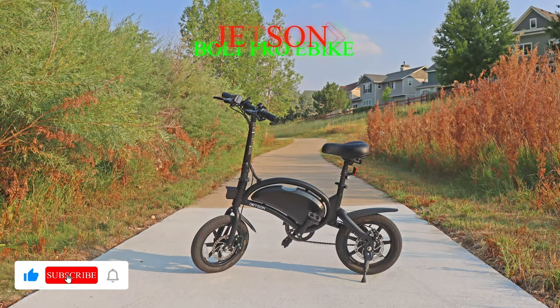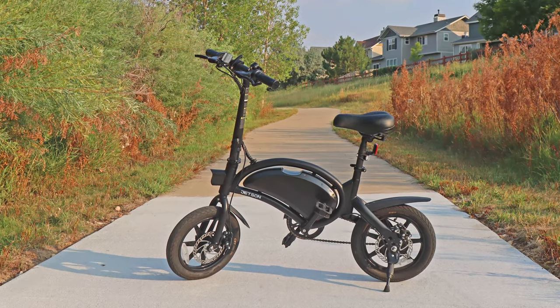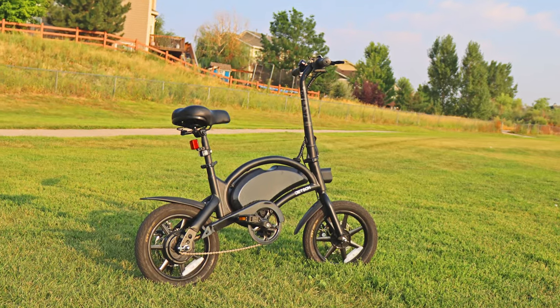This is the Jetson Bolt Pro, a folding electric bike from Costco and arguably the most affordable electric bike for all ages. Please watch the rest of the review to find out why everyone is raving about this electric bike.